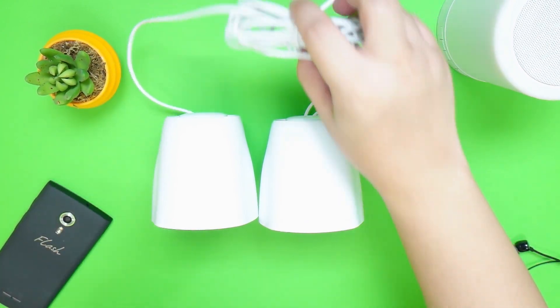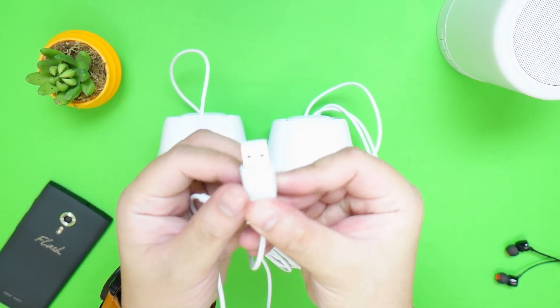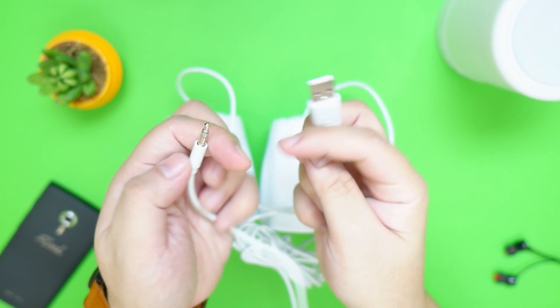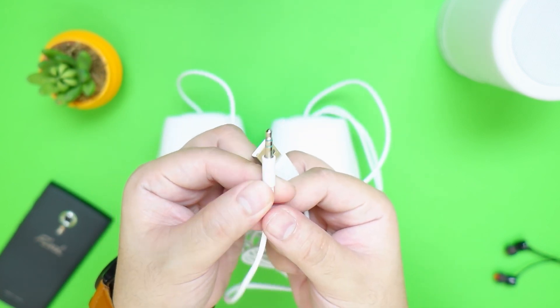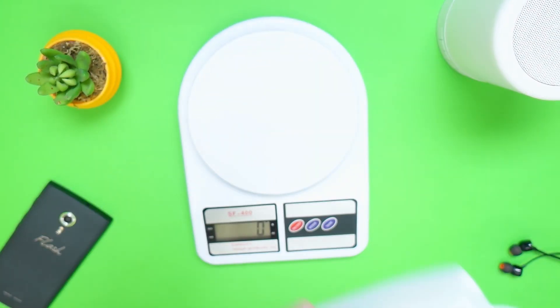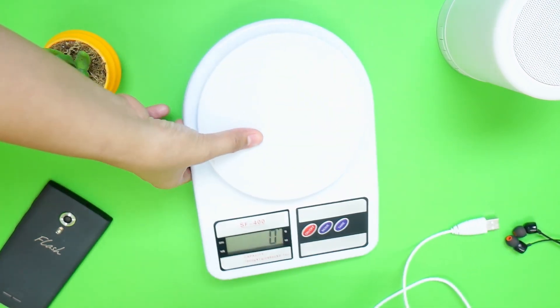The cable length and thickness is pretty substantial. At the end we have the USB for power, which you can connect to your computer, power bank, or wall adapter, and of course the 3.5mm jack. For the actual weight — just for some kicks and giggles — both speaker units weigh roughly around 525 grams, which is fairly lightweight if you decide to move this around on different setups.